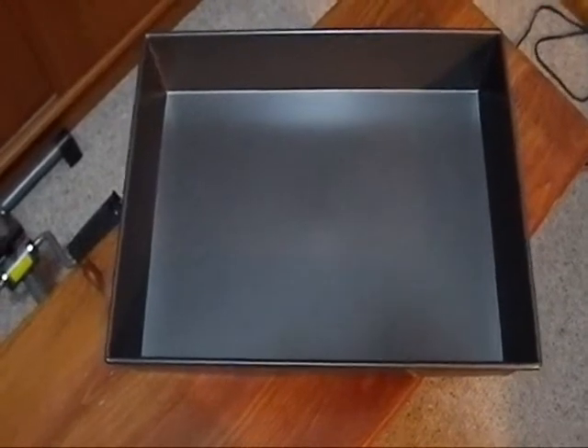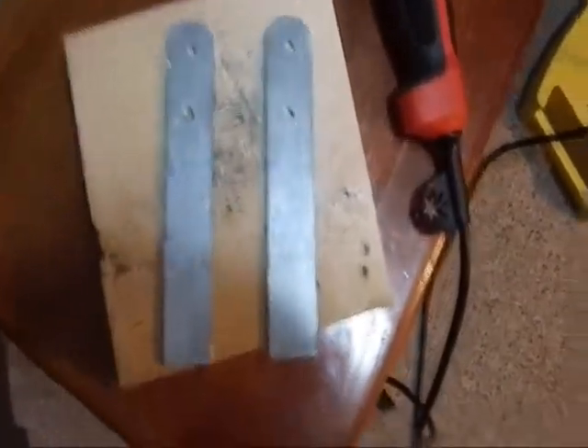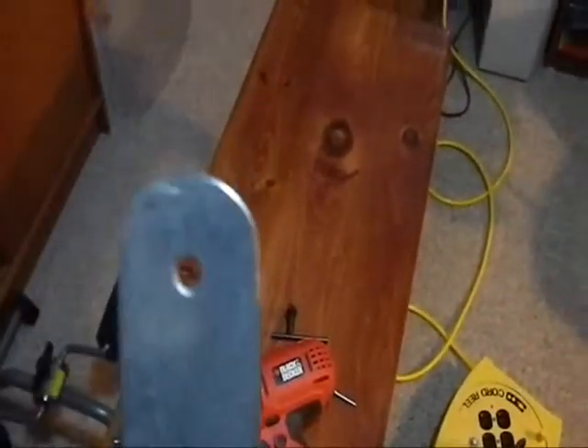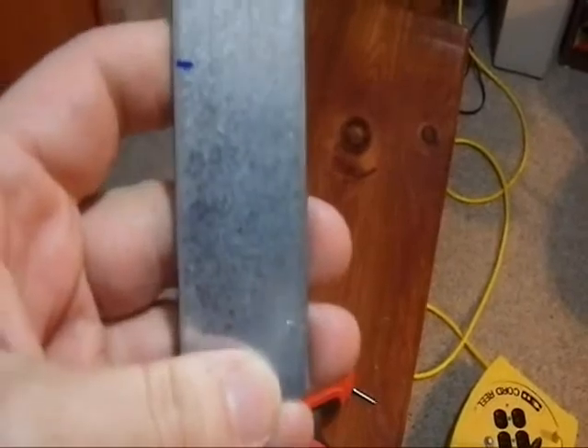So the next step is to cut that strip into the lengths I need. Here we have the two brackets — both are now drilled and cut. The ends have been rounded. This end is going to be the one that's actually going to be in the pan, and I plan on covering it with some rubber.